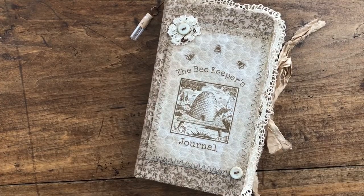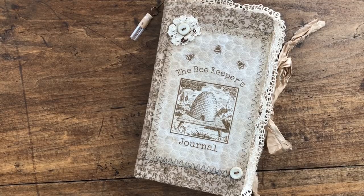Hello everyone, this is Cheryl. I'm here today to share with you my October design team project for the Graphics Fairy.